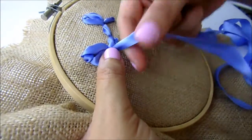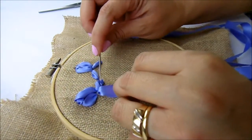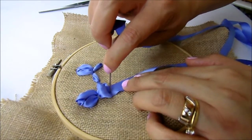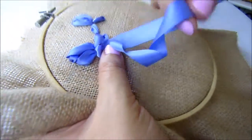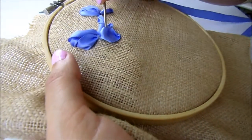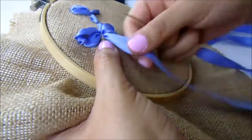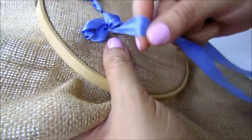Now we come back out from the center and we are going to repeat the same stitch. With your needle, you can give the form and kind of volume to your stitch. Letting your ribbon a little loose gives the flower a touch of natural and realistic look — it is not flat and it looks really, really pretty. We come back again from the center and this time on the left side where we are going to form our other petal.